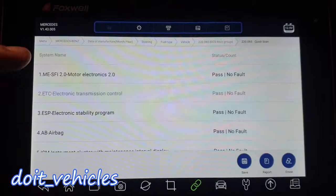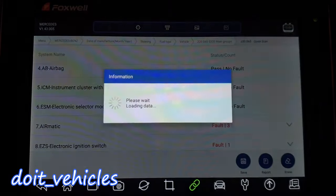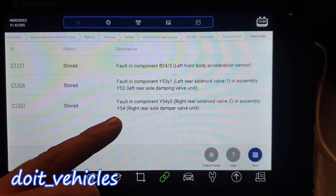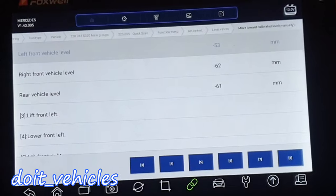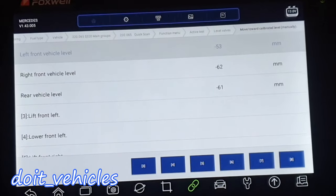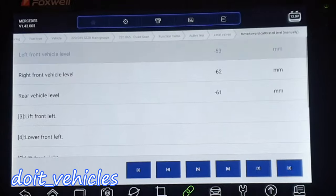Now let's go to airmatic. That makes sense because the rear wheels are always lower after the car has been sitting for a couple of days. You can basically lift and lower each wheel and check if everything works fine.